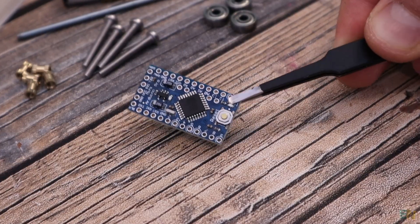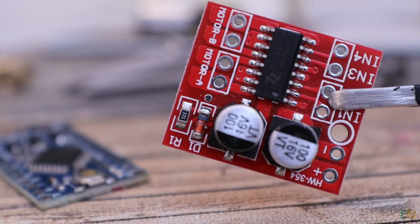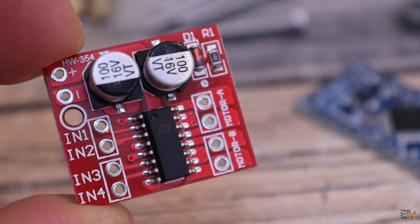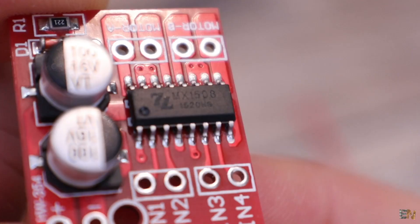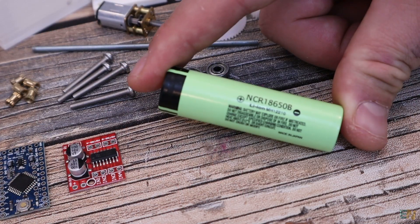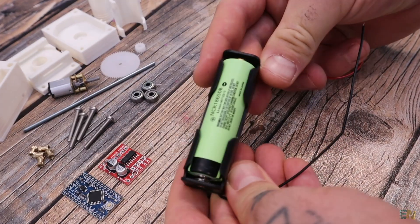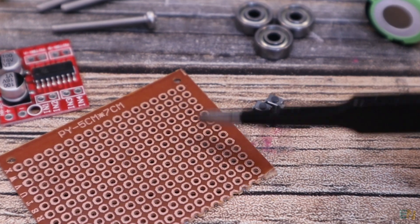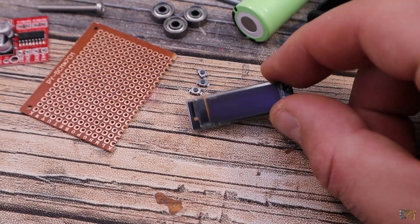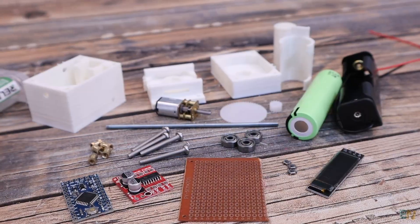For the electronics, I will use an Arduino Pro Mini because it's small, and for the H-bridge I want to use a module with the MX1508 driver. This driver can control two motors but I will only use one channel. We need an H-bridge because the motor will rotate in both directions. For the battery I will use a typical 18650, and I've ordered a socket so we can place the battery and easily take it out for recharging. We also need some push buttons, prototyping PCB, wires, and small connectors. To show the time, I will use a small OLED screen. This is all we need, and the full part list is below in the description.